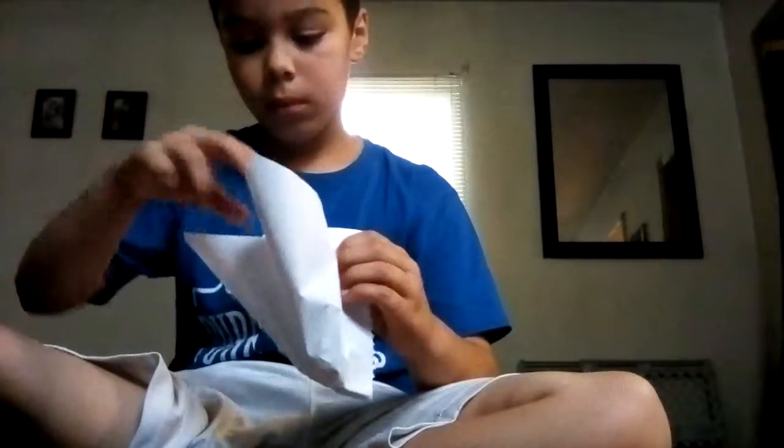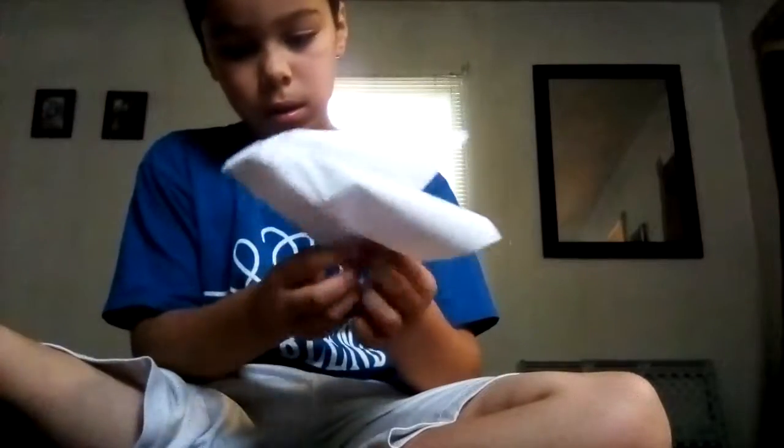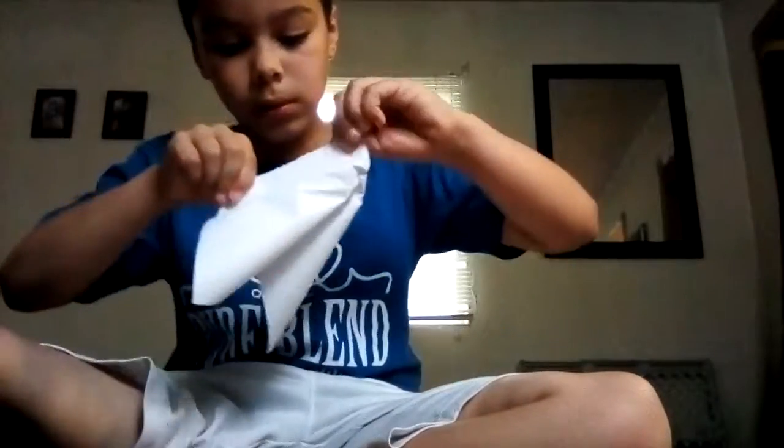No, wait, guys. It should look like this. Now, throw it like a ball — well, not throw it, but just like, you know this. See? It works every time.